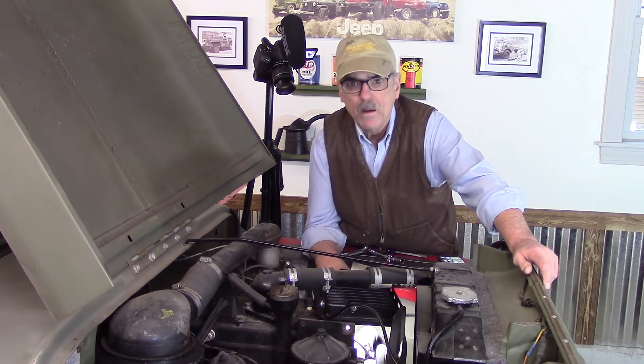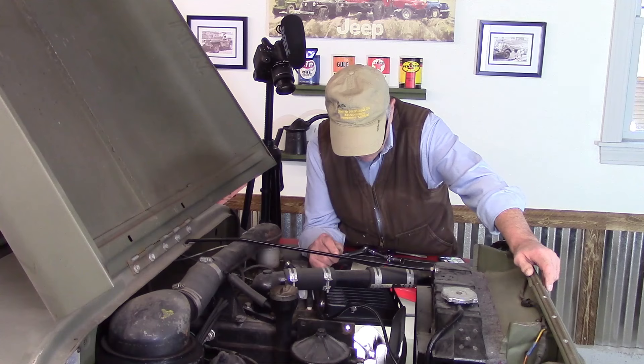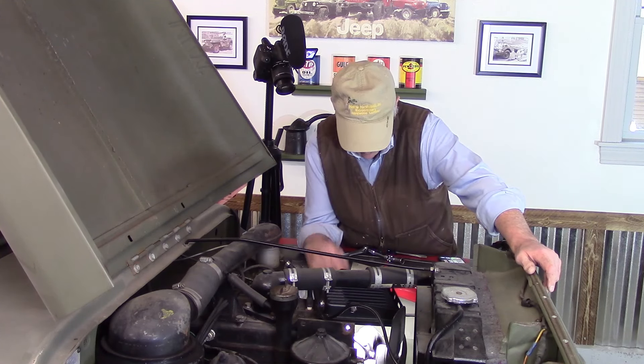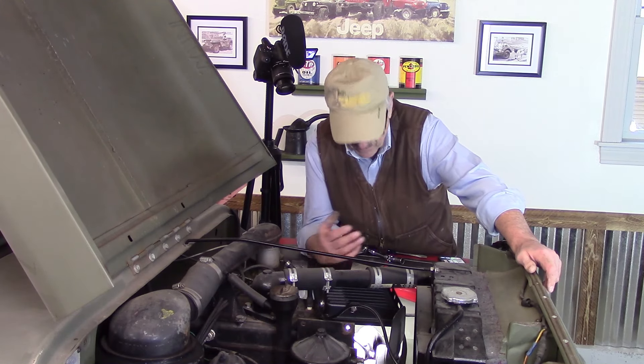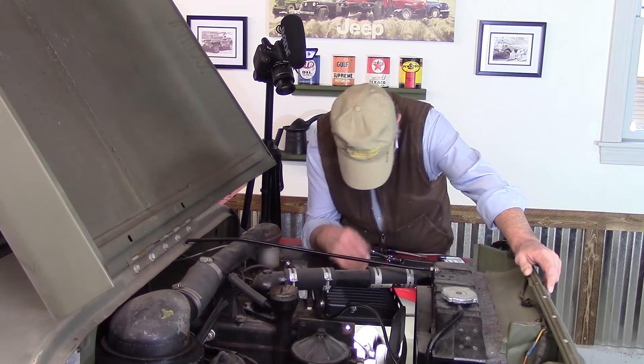I was messing around earlier trying to figure out what size these were, and when I did, I found out that the left bolt that bolts the fuel pump to the block was only hand tight. So again, who knows what happened there.